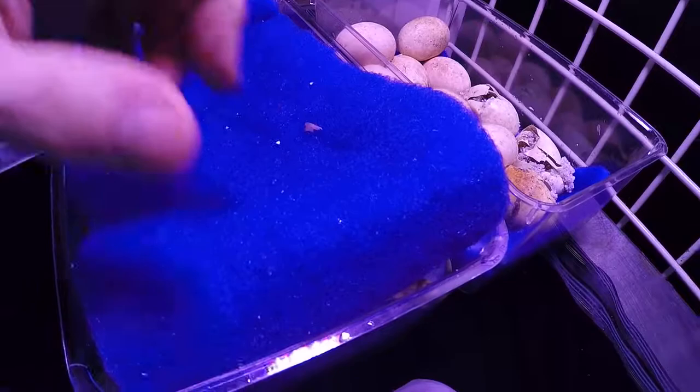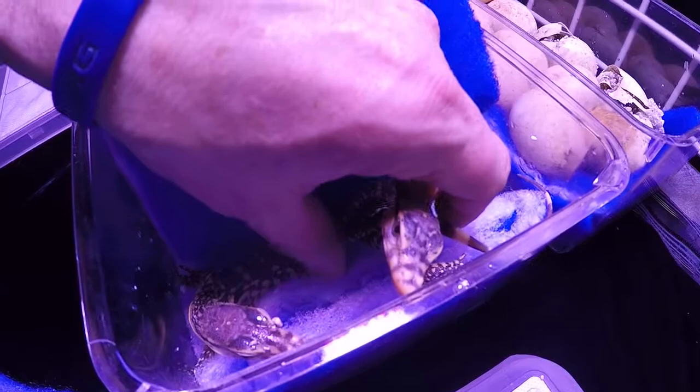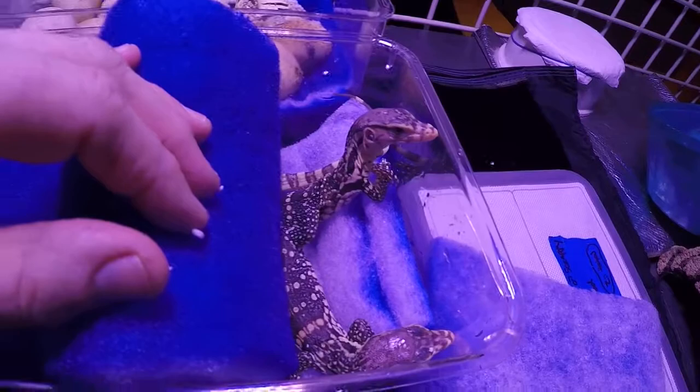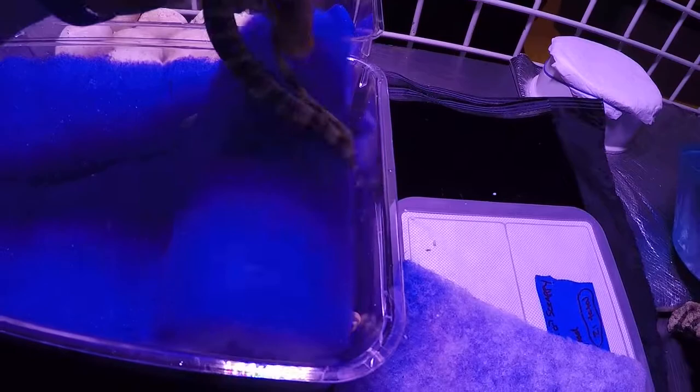Water monitors, and monitors in general, and many lizards and turtles — the activity of one hatching initiates hatching in other animals a lot of times. So when I was looking at these guys yesterday, I basically don't even look at the eggs so much as I open up the box and put my hand on the eggs and just touch them to gauge what's going on. Out of 11 eggs, yesterday they weren't doing anything, and today I already have nine of them out.